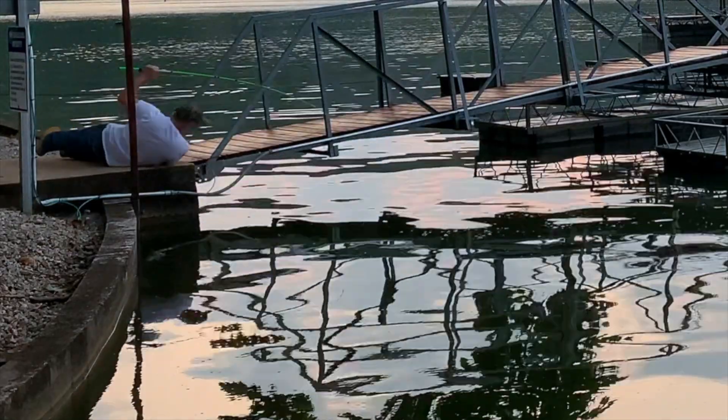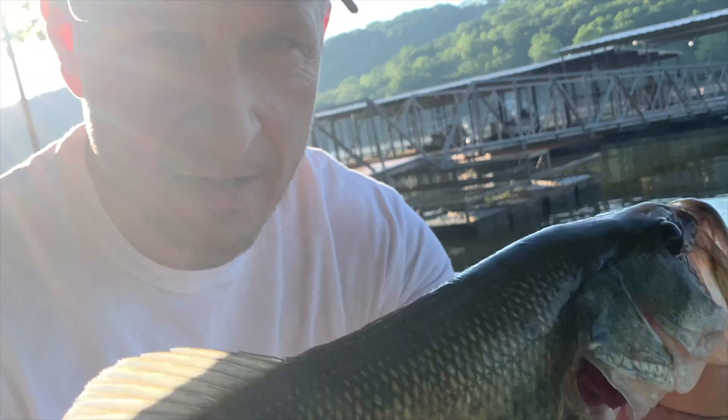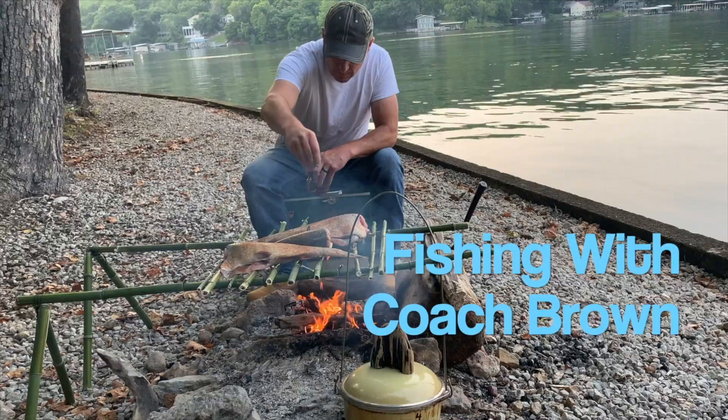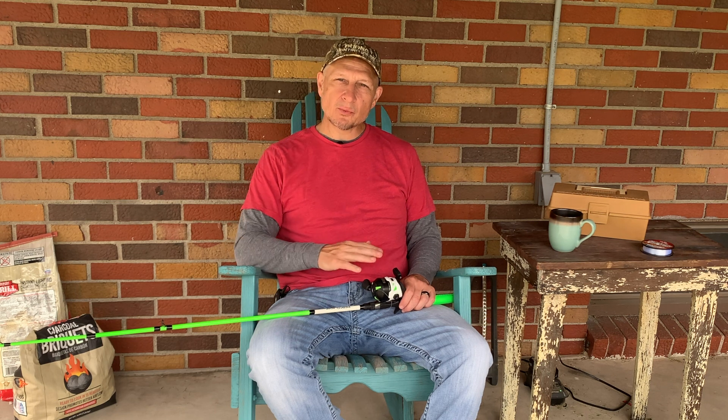Let's go fishing with Coach Brown. Hello, welcome back to Fishing with Coach Brown. This channel is for the absolute beginner. Today we're going to restring this reel.